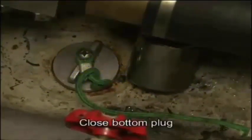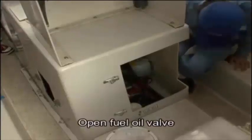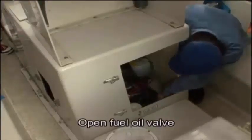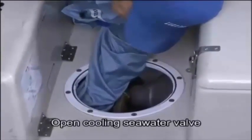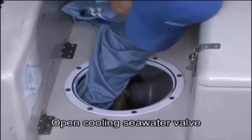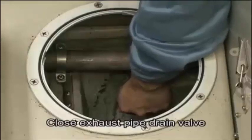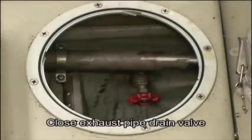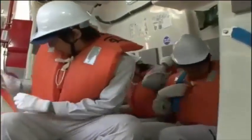Once inside the lifeboat, immediately fit the bottom plaque. Open the fuel valve and the cooling sea water valve, and close the drain valve on the exhaust pipe. Then confirm that all crew on board have fastened their seat belts.